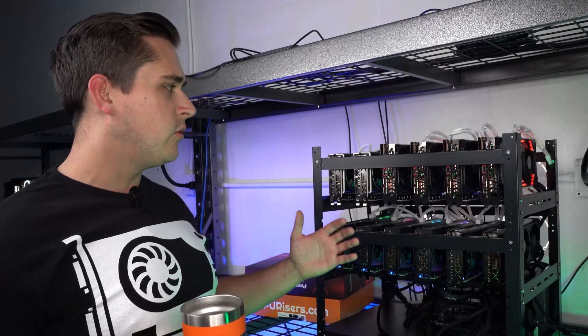What's going on guys, it's Michael from GPRisers.com and today we are going to go over my opinions on our newly built RX 6600 XT rig.